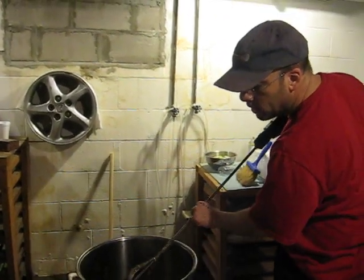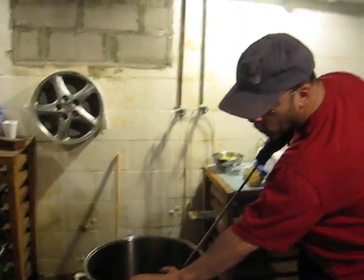We're recording. This is Dave's beer, and I just brewed the wort.